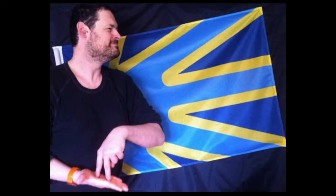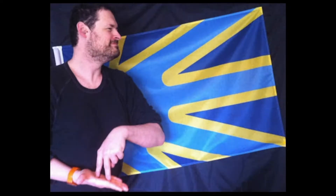A photo shows Arnaud Ballard standing in front of a flag that is dark blue, light blue, and yellow — a flag he designed, which took him two years to create.